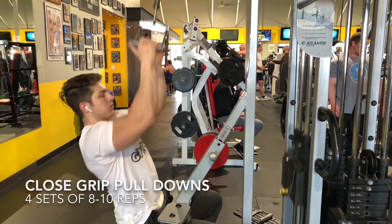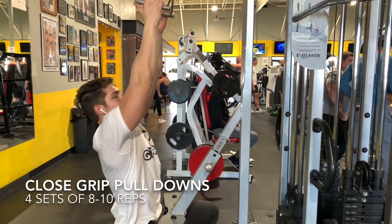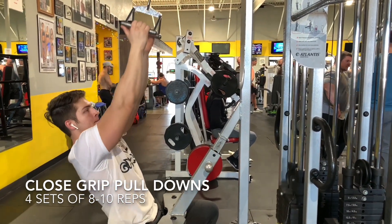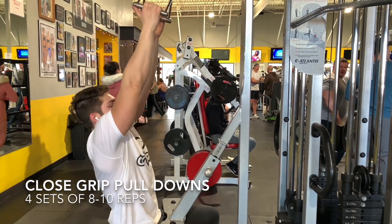Now on to our last exercise: close grip pull downs. These are similar to lat pull downs except you're going close grip. The same rules apply — make sure you get a nice stretch at the top, and when you're pulling it down, really squeeze at the bottom to work the inner part of your back and a little bit of your lats.